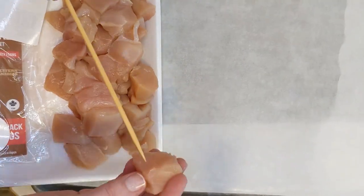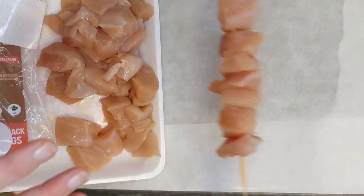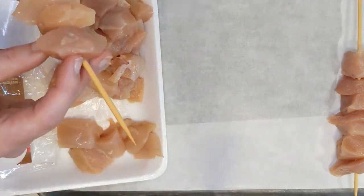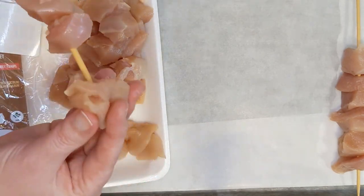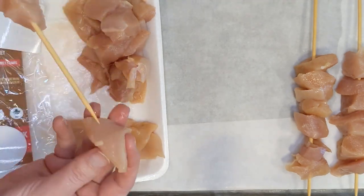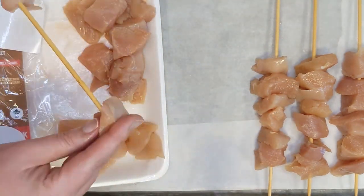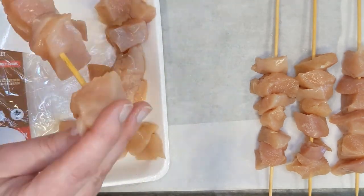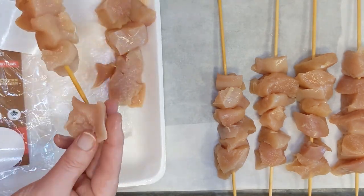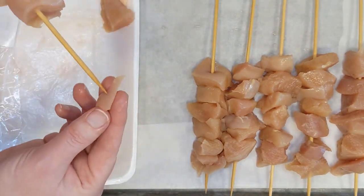For this recipe, take some bamboo skewers and soak them in water for half an hour. While those are soaking, mix together in a bowl some Thai sweet chili sauce, pineapple juice, honey, and a little bit of red pepper flakes if you want — they add a kick. Take about a quarter cup of that sauce, put it into a medium-sized freezer bag, get the excess air out, seal it, and set it aside.